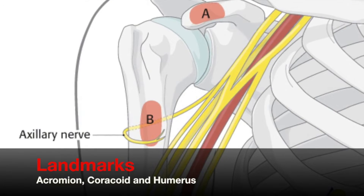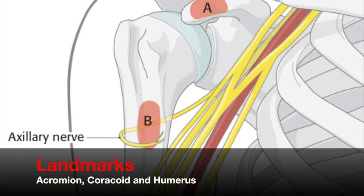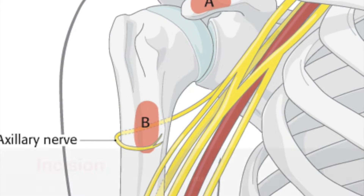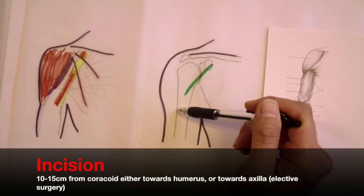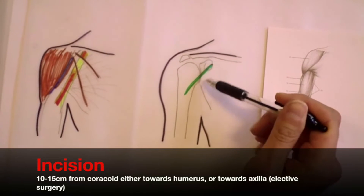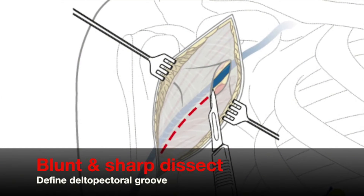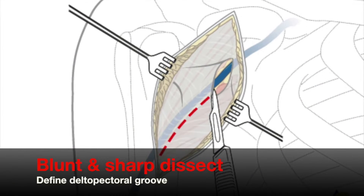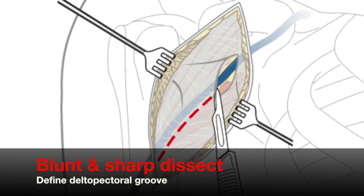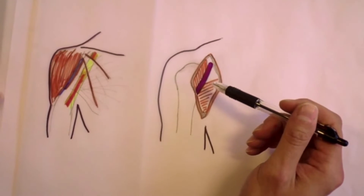Mark with a sterile marker pen your landmarks, which are the edge of the acromion laterally and the coracoid anteriorly. You make a 10 to 15 cm incision, which heads towards the humerus for trauma, and typically for elective surgery this is going to be more vertical. After making the incision of the skin, you would then diathermy any bleeders in the fat, and then identify the deltapectoral groove and find the cephalic vein.